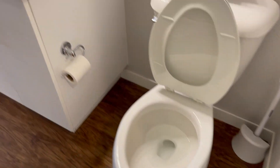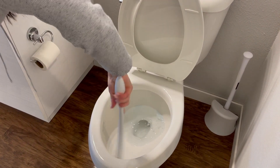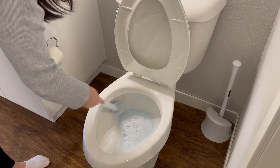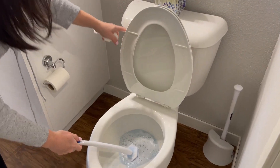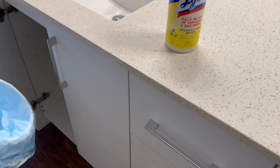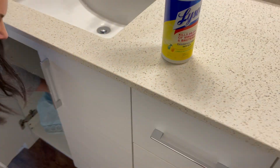For cleaning the toilet bowl, take the wand and put the brush in the water to activate the cleaning agent. Scrub under the rim and in the bowl, then flush the toilet. Bring the wand over to the trash can, push the button, and eject it into the can. That's it.